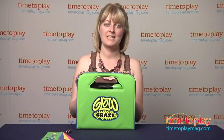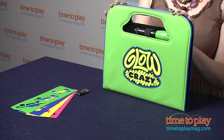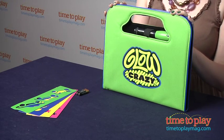Hi, I'm Laurie from TimeToPlayMag.com and I'm here with the Glow Crazy Glow To Go from TechnoSource. It lets kids three and up create works of art with light anywhere they go.